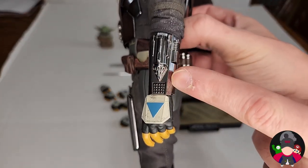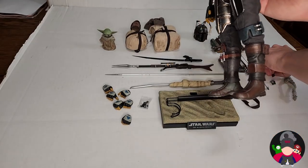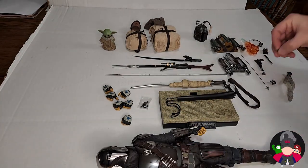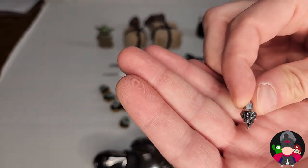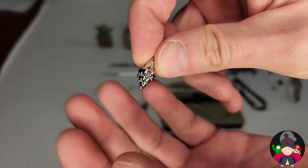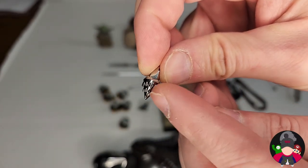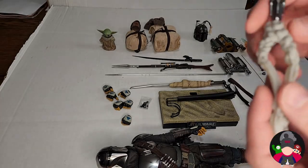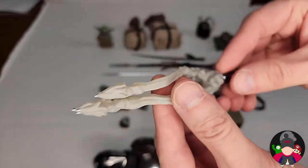You have the whistling birds — one version that hasn't been fired yet, and then you can swap it for one that looks like it's already being shot out. You can see the difference — the whistling birds are coming out of the compartment. And you also have a replacement piece for that too if you want it to look like he's already fired them.